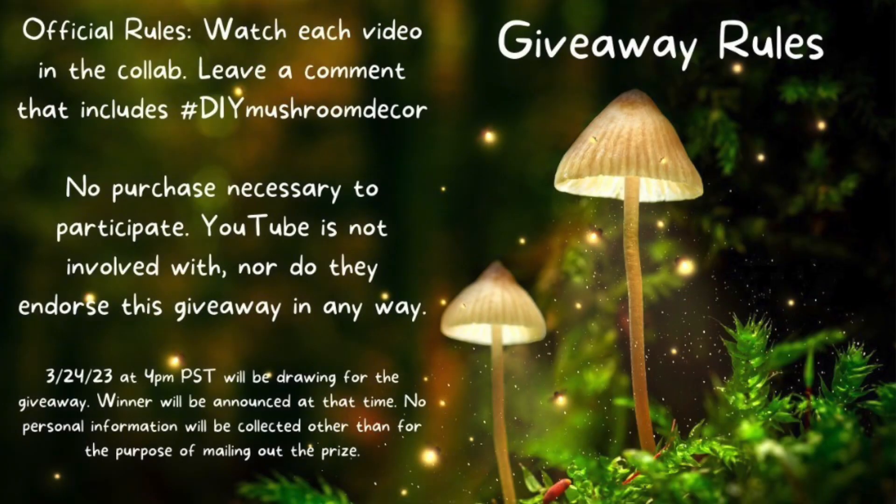There's also a giveaway, so be sure to read the rules about this giveaway and stay tuned till the end for more information.